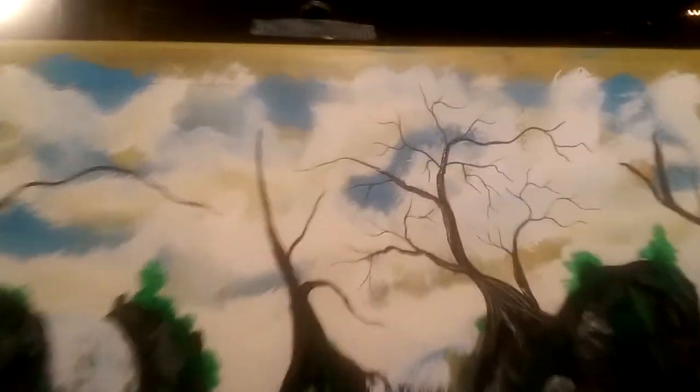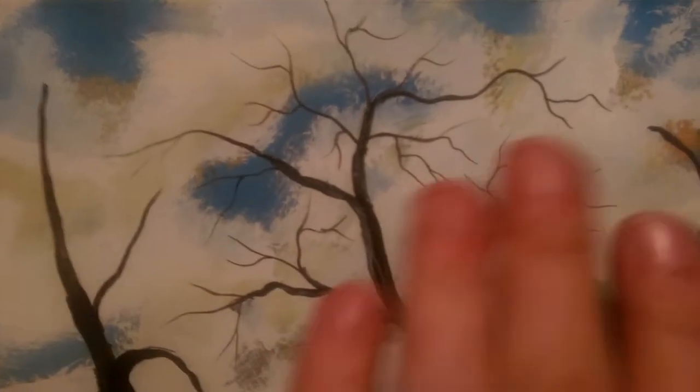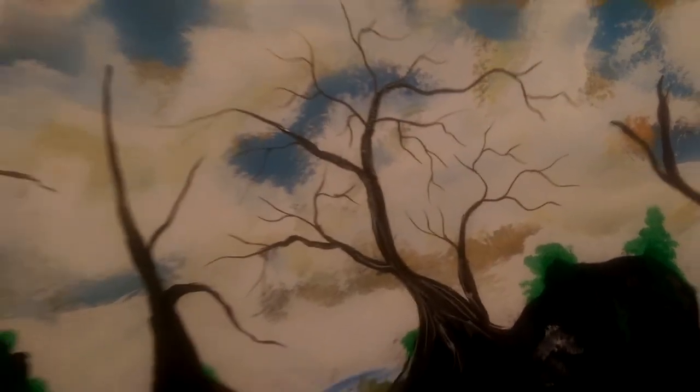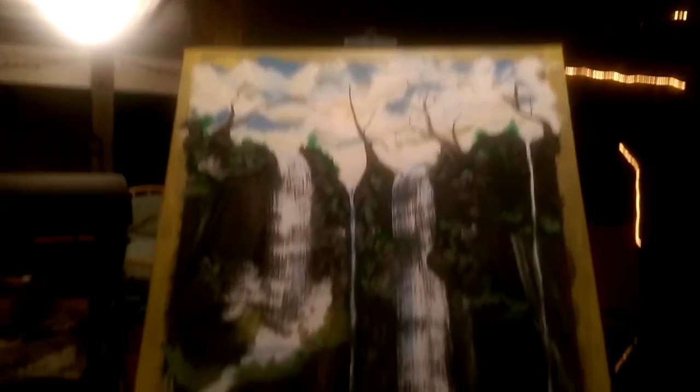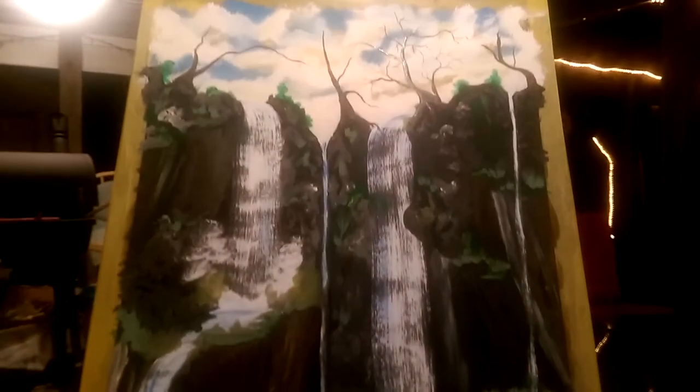There you go — just a quick video. I hope you could see the technique of how to do these branches. Like I said, when it's finished, if I remember, I'll upload a video of the finished product. Should have done a video of the whole thing, but once I get the camera all set up I'm bored with wanting to paint. Thanks for watching, hit that subscribe button — peace out.